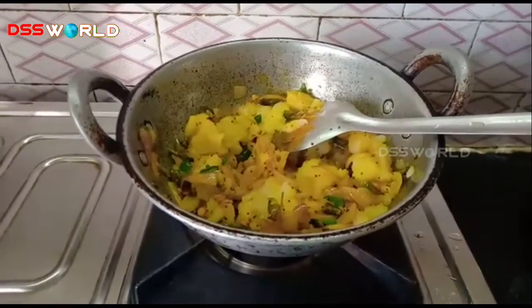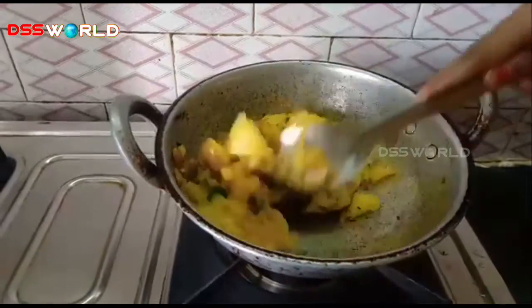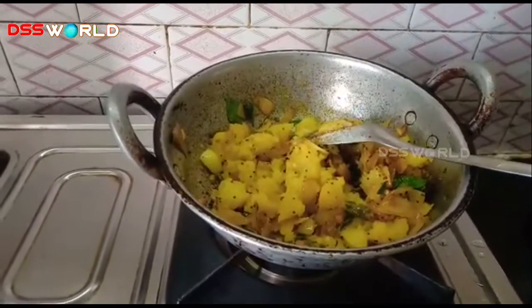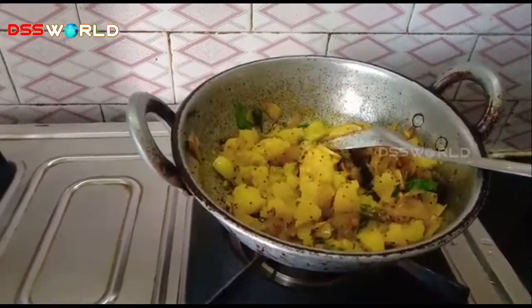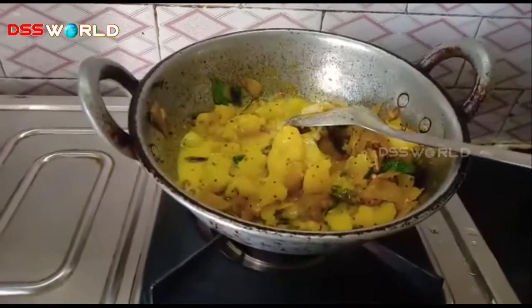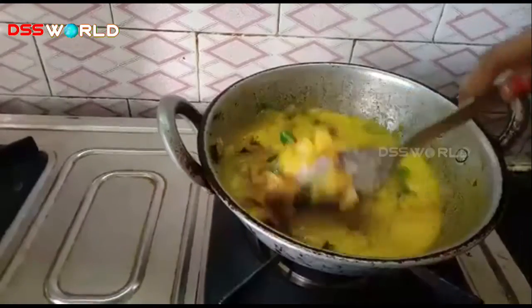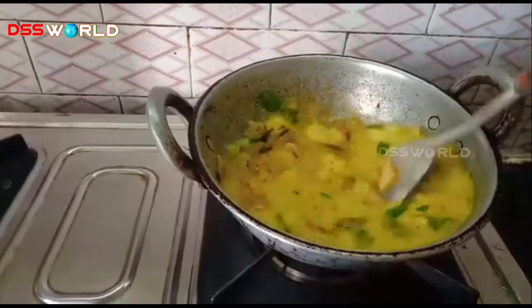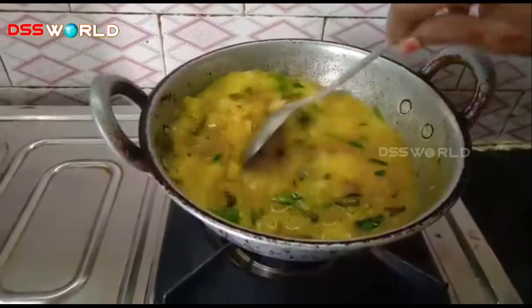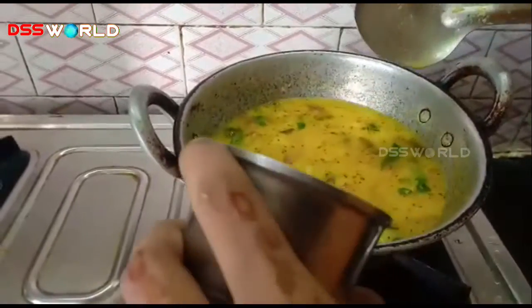You can add salt in the pan. You can add water to the pan. Add salt to taste.